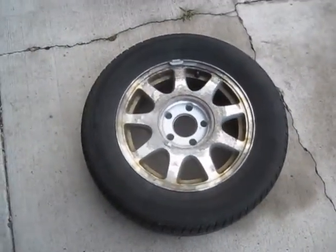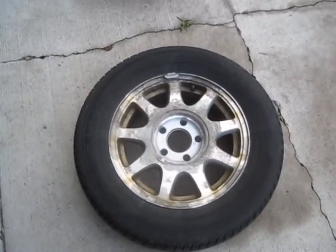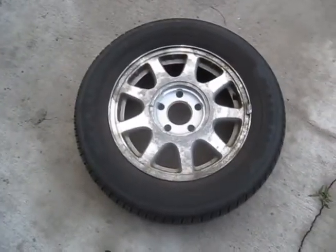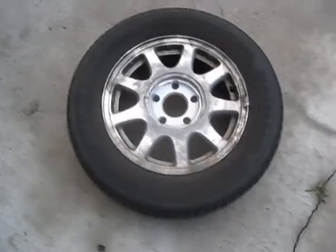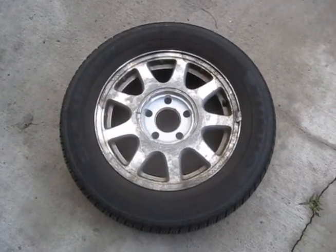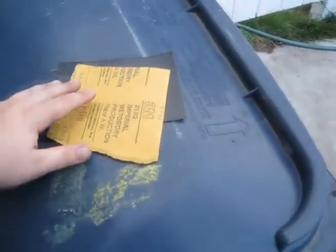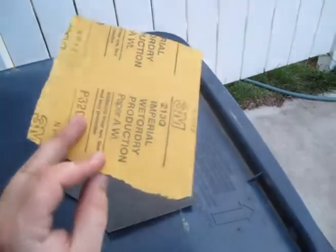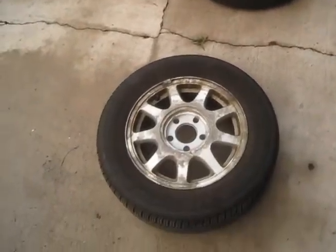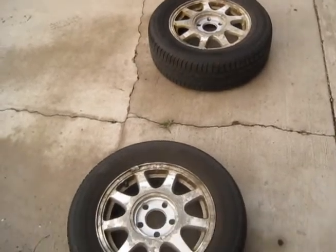What I'm going to do now is I'm going to wet sand them. We want to get all the crap and gunk off of here just to make a nice surface for the paint to adhere to. I've got some 320 grit wet dry sandpaper. I've got my hose over here so we'll hose these down and sand them up. Then we should be ready to start masking them off to paint.